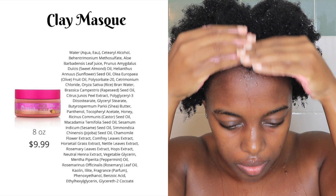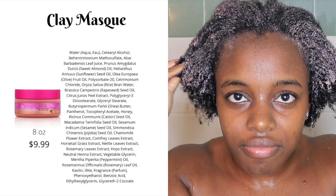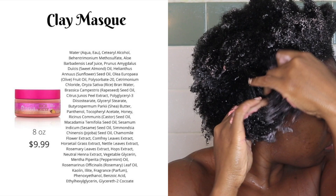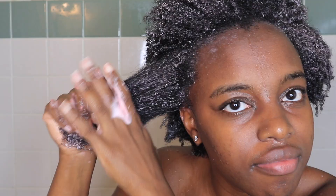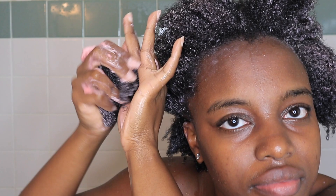This mask contains kaolin clay and also leaves a cooling sensation on the skin and scalp, being that it contains peppermint and rosemary oil. It goes on very easily — I don't have a problem distributing it on my hair. My hair feels very soft at first, though I wouldn't suggest detangling with this product in; I would wait until after rinsing it out.